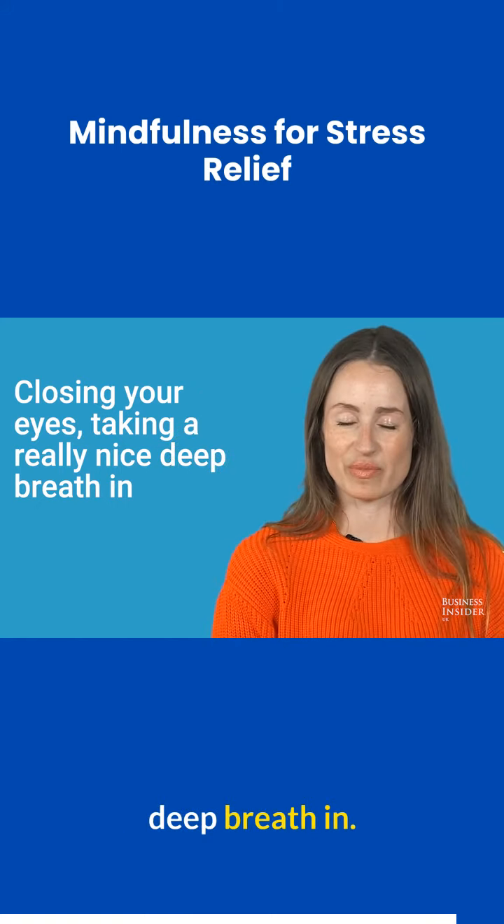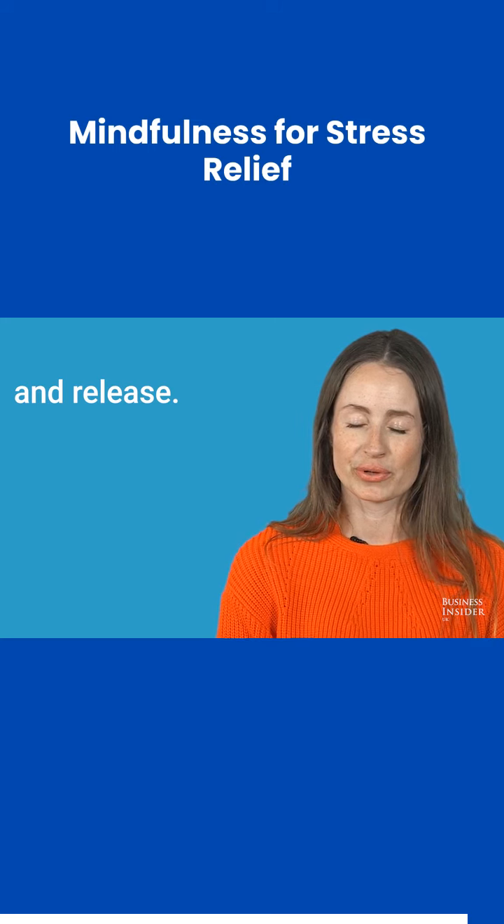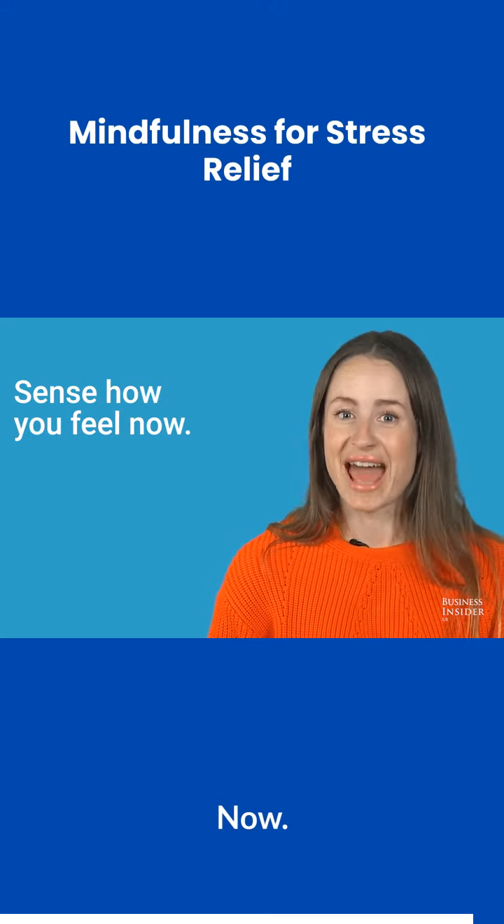Closing your eyes, taking a really nice deep breath in and release. And sense how you feel now.